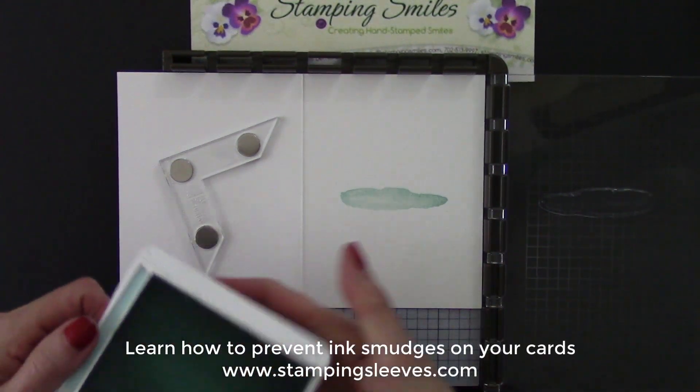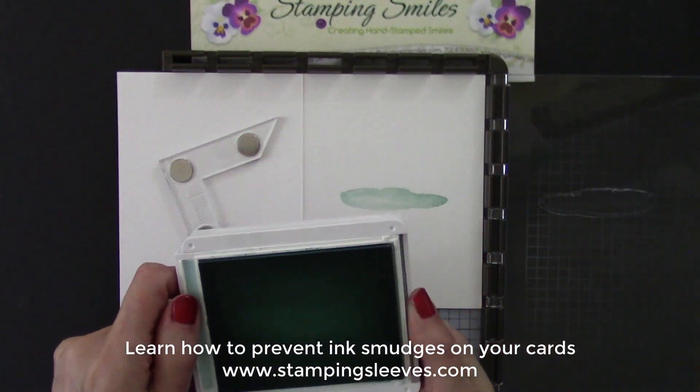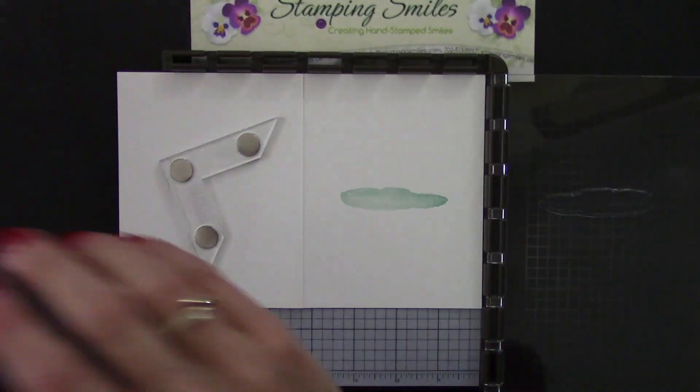My mom and I came up with the stamping sleeves to prevent smudging - it's going to be right where I want it every time. I'll have a link under the video so you can check it out and order a pair if you're tired of it too. Okay, so quick swipe. And now our greeting.